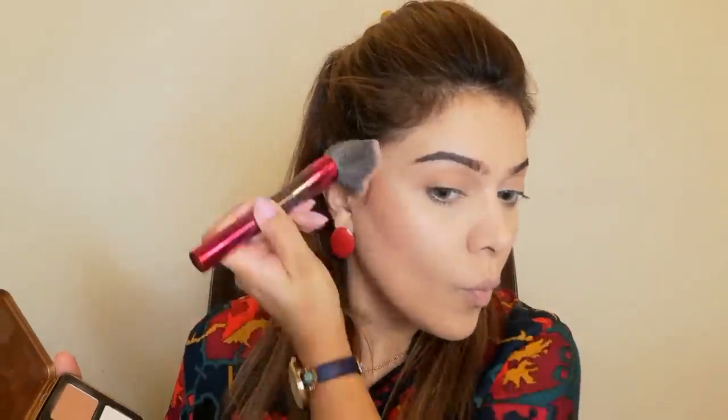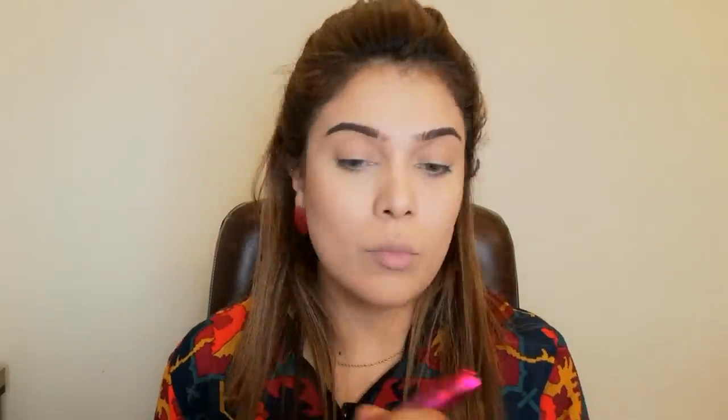Now I'm going to contour my face. This is Luscious's Contour Palette and a BH Cosmetic brush — this is a very good brush. I'm going to contour on the cheeks. I applied it very easily and then I will set it with a big fluffy brush on the other side of my face.